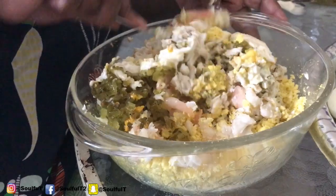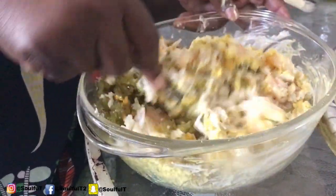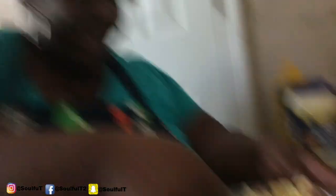At the end, instead of topping it with paprika, we're actually going to top it with Old Bay seasoning because these are seafood deviled eggs. It depends on how creamy you like yours. I'm not going in with my hands with this one — I never do with the deviled eggs.